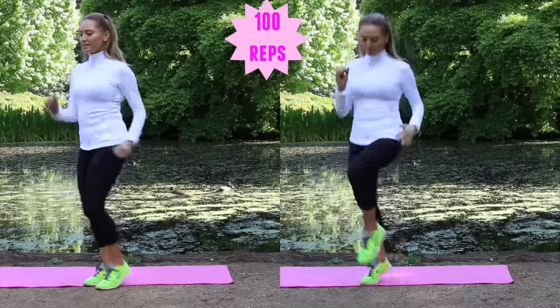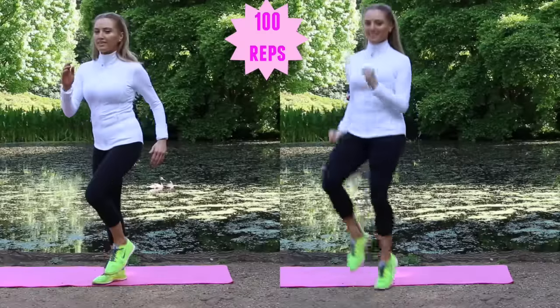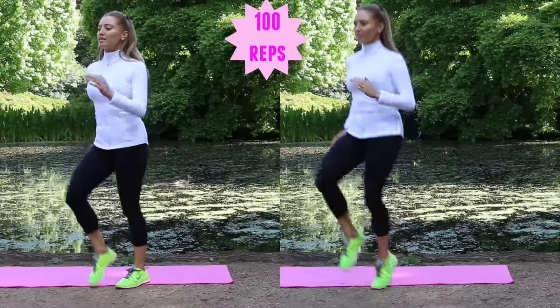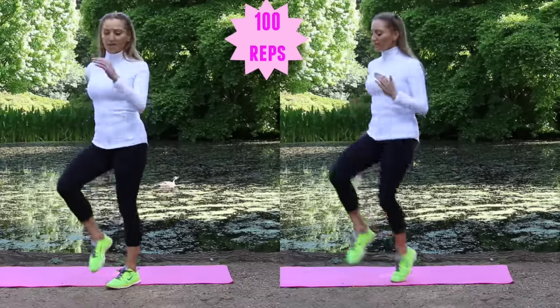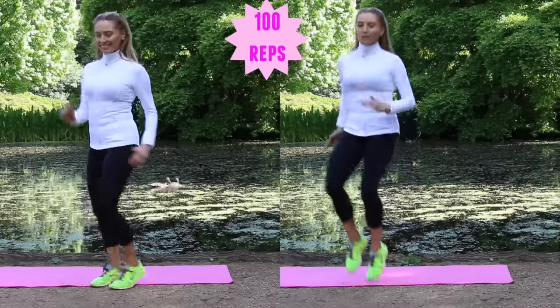This is the high intensity part — it's about getting that heart rate up. If you're doing the jogging on the spot, aim to get the knees nice and high and really pump through the arms. If you're doing it on the left, focus on keeping those abs pulled in really tight. A hundred reps — nearly done on this one.